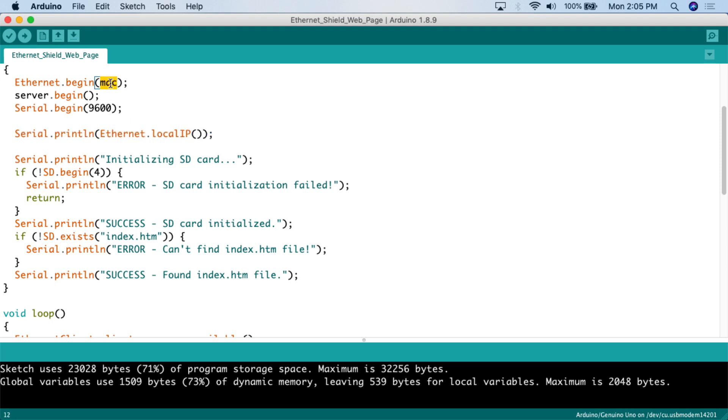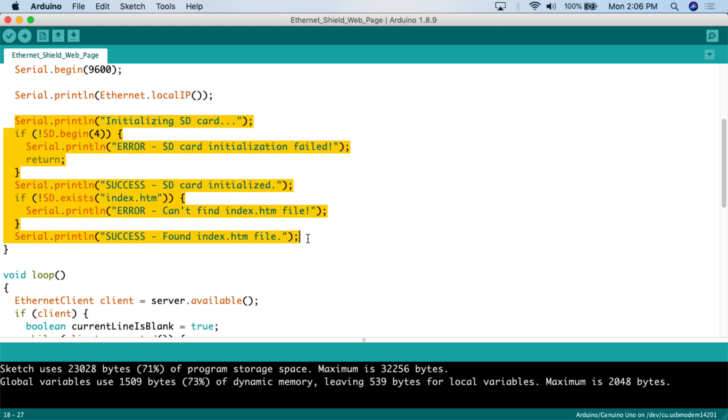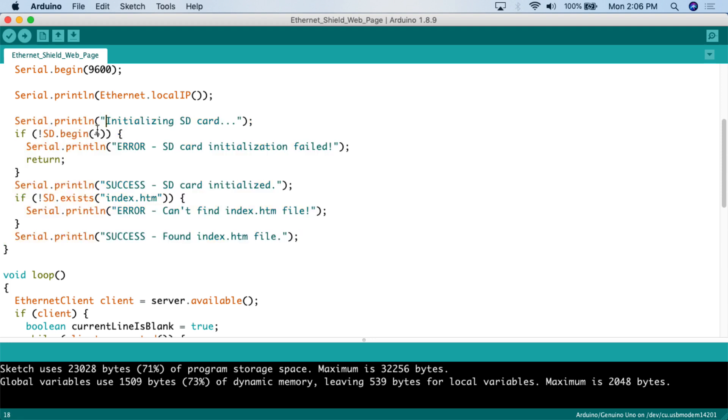We use Serial.println with Ethernet.localIP to print the IP address to the serial monitor so we know where to navigate in the browser. Then there's some boilerplate code to verify the SD card is working: 'Initializing SD card' — if SD.begin fails, it prints an error; if it succeeds, it prints 'SD card initialized.' It also checks whether the index.htm file exists — if not, it prints that it can't find the file; if it does exist, it prints 'found the file.' This is where you'd update the filename if you name your HTML file something different.